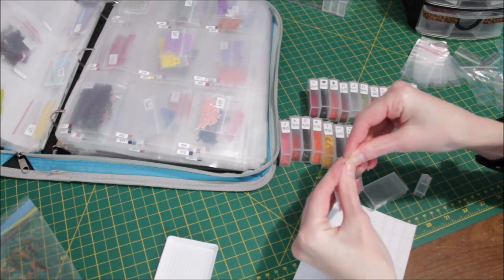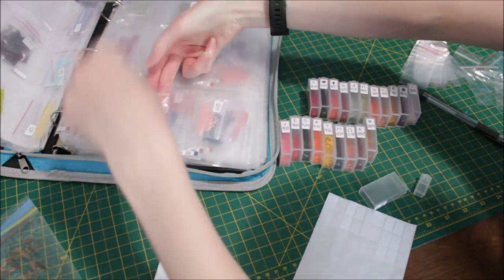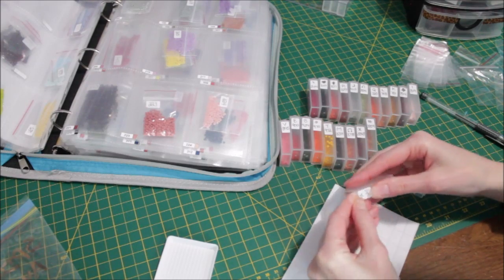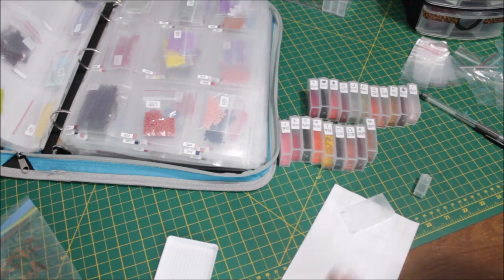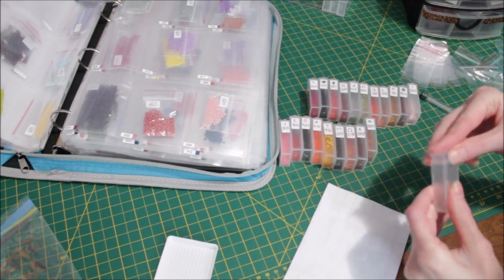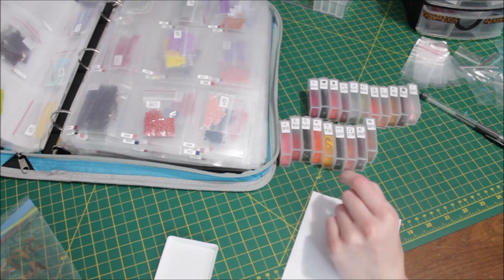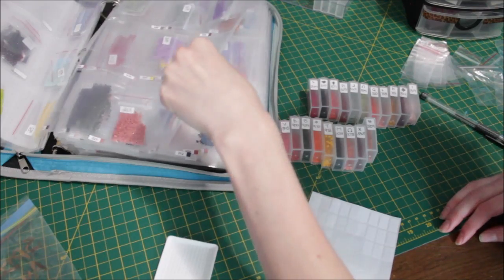I actually had a good amount of leftovers for basically every color in this diamond painting — they gave me a hefty amount for each color, which was nice. A lot of times with certain colors in diamond paintings I'm down to the last little bit and so worried I won't have enough. But this one had a good amount so I didn't have to worry about that at all.